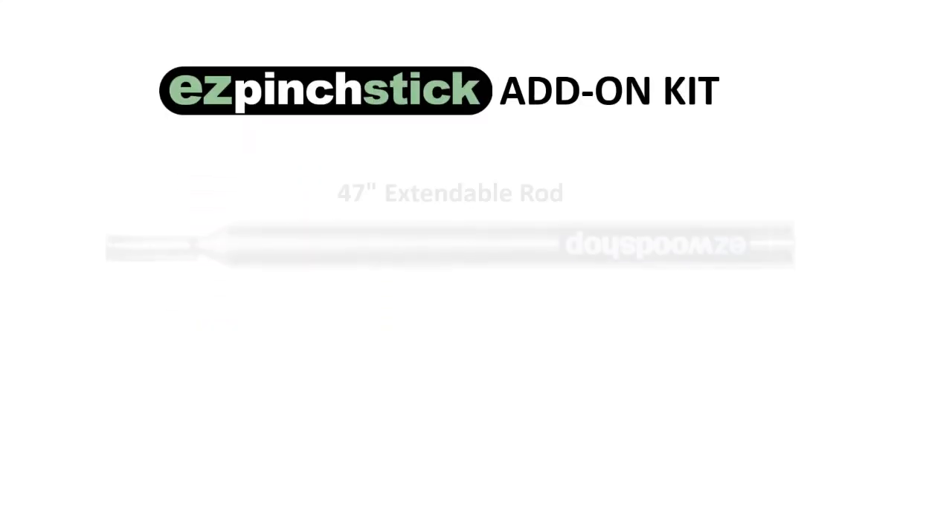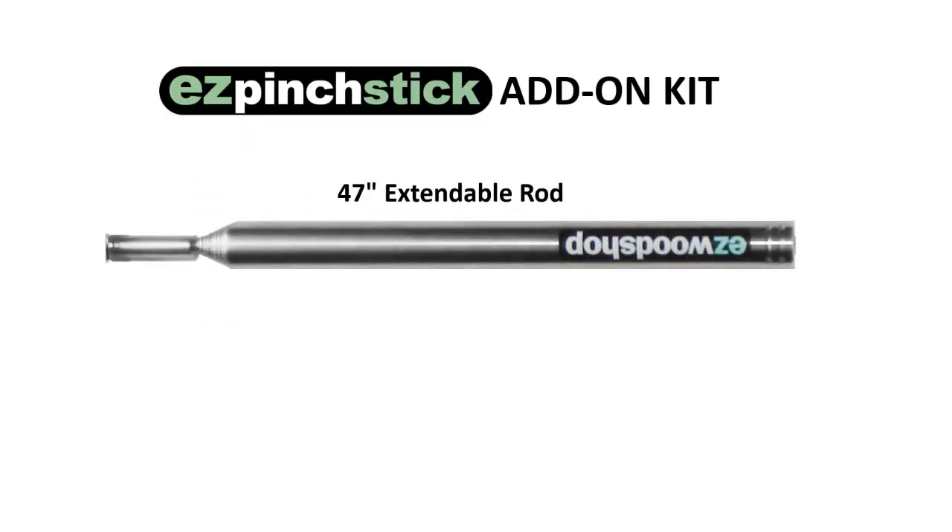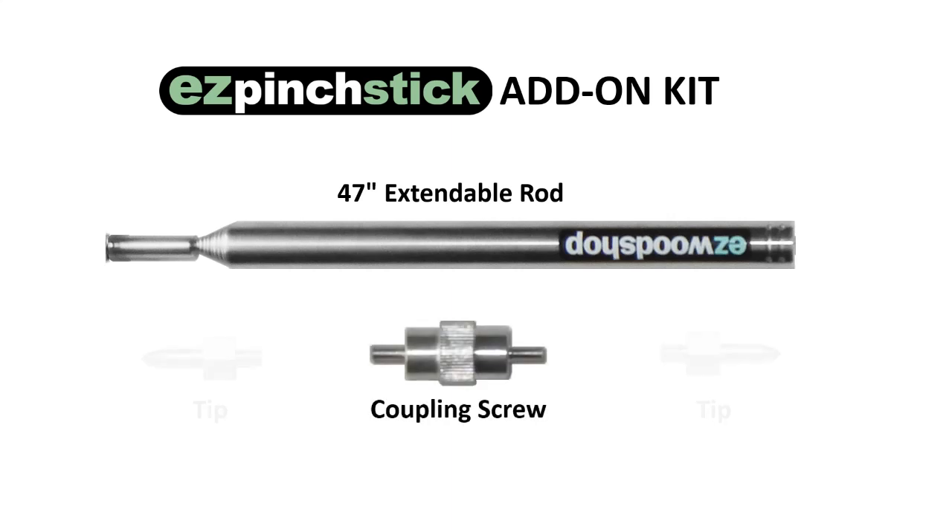The Add-On Pinch Kit includes a 47-inch extendable rod, a center coupling screw, and two removable corner tips.